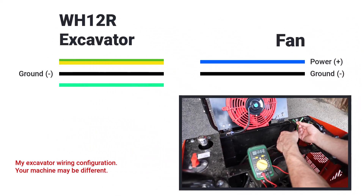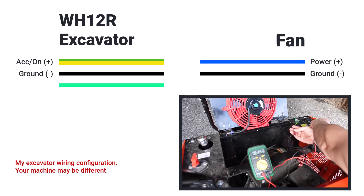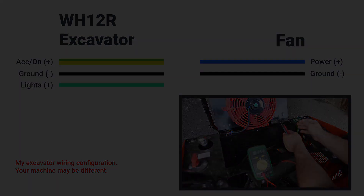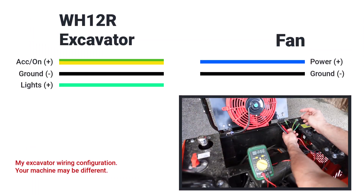There is a yellow wire with a green tracer that is powered strictly by the accessory position — when you turn the ignition switch to the on position, power is delivered to that yellow wire with the green tracer. The third wire is a minty green color; if you're running your machine and you flip the light switch, it will power lights. So if you want additional lights, you'd use the mint green wire.